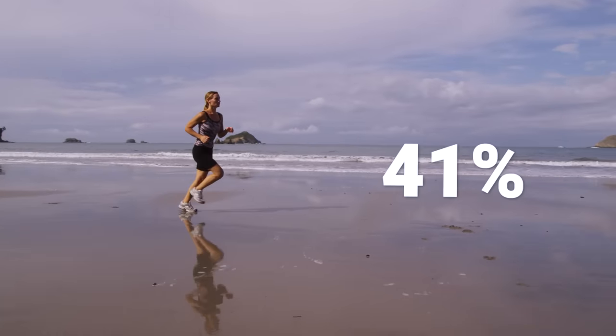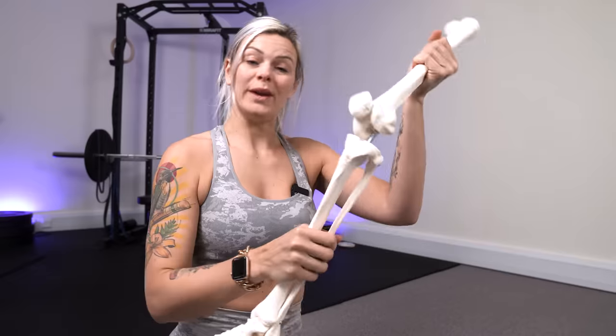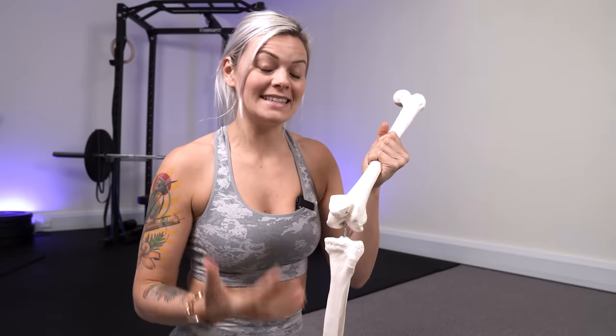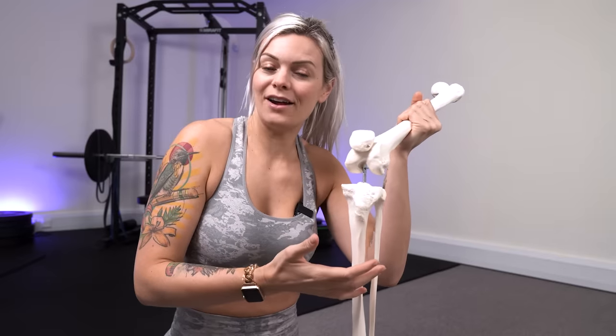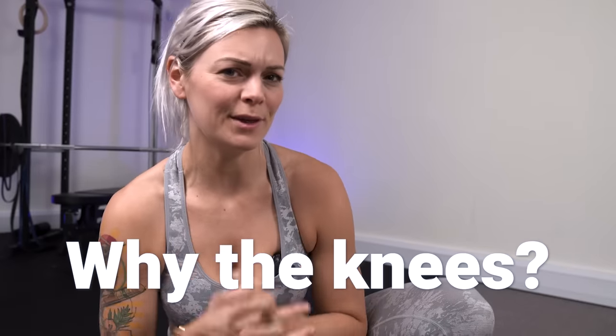Did you know that 41% of sporting injuries occur in the knee, which is a huge majority, and if we think about it anatomically it's kind of understandable too. Joints are obviously weaker than bones, so we don't really get injuries mid-bone such as in the femur or in the tibia unless there's really significant trauma. It tends to be the joints that take the flak from less dramatic scenarios or repeated stresses. But why the knees more so than any other joint?